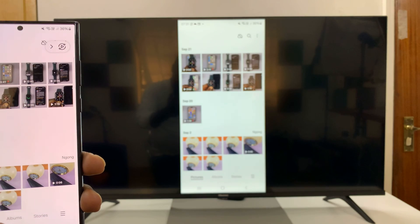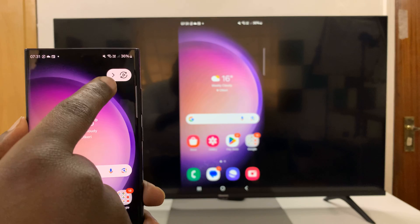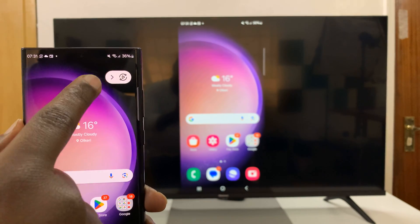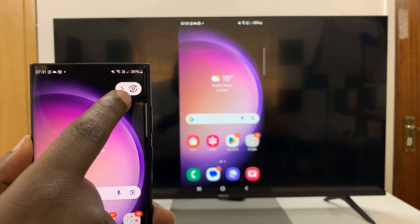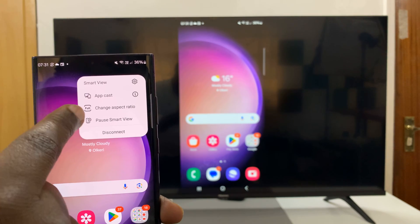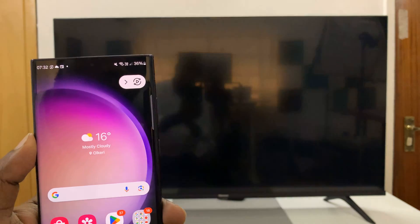And that's basically how to do that. When you're done — actually, before you're done — you have this little screen mirroring bar for Samsung phones. You can hide that or you can bring it up. You can tap on the menu and then change a few things: you can cast a specific app, you can change the aspect ratio, or you can disconnect when you're done.